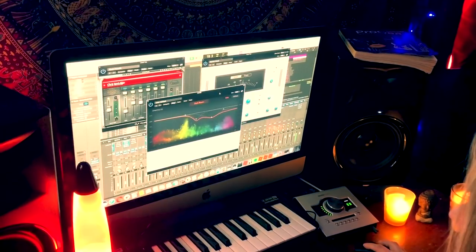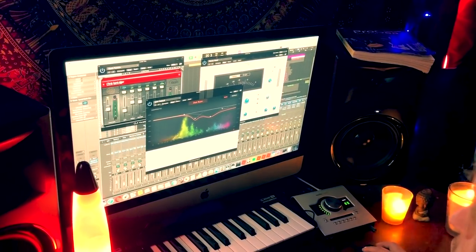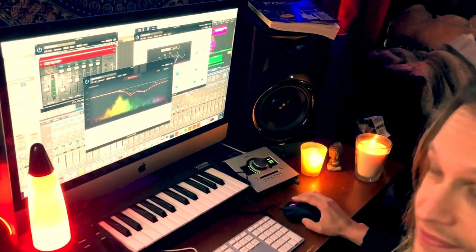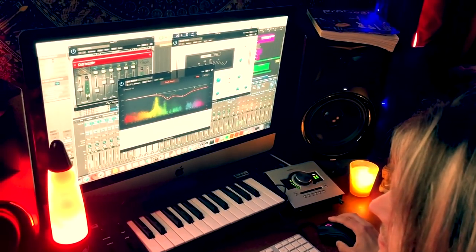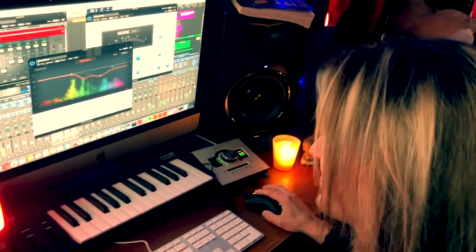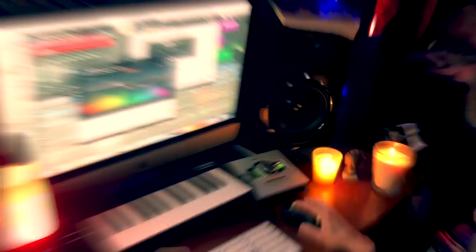So now let's throw it all in the mix. Welcome back! So there's a little look at how we EQ, the plugins we like, how we mix things, and we are super excited about this.